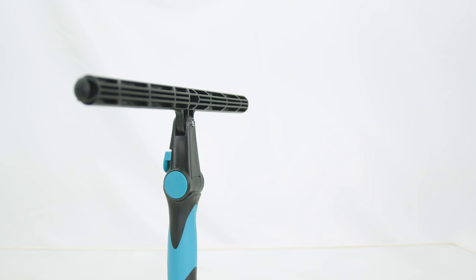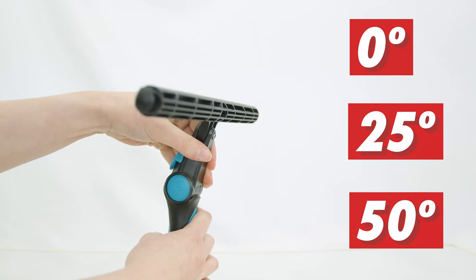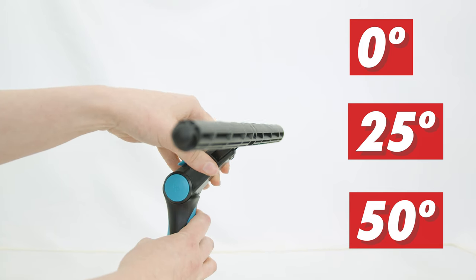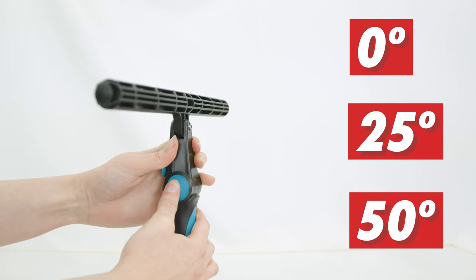Firstly, the Swivelmaster T-Bar boasts three adjustable angle settings: zero degrees, 25 degrees, and 50 degrees. This flexibility allows you to tackle windows at various heights and angles with ease, ensuring a thorough and streak-free clean every time.